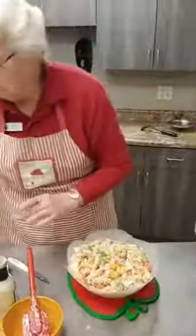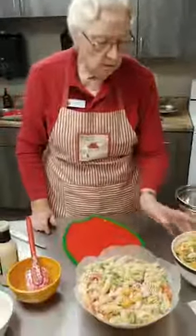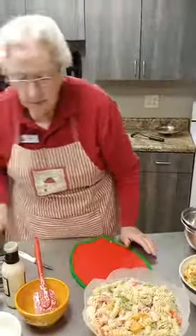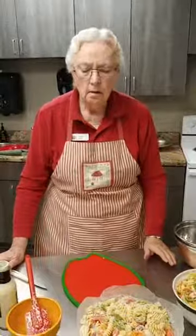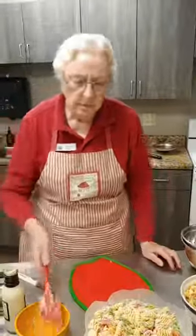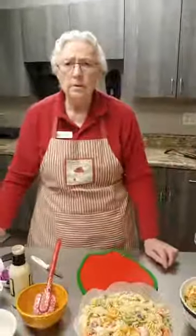It's a nice little salad and it will keep in the refrigerator. Here's one that I did last night. And that's about it — you can take that pasta and do any kind of vegetable: broccoli, red peppers, yellow peppers, cucumbers. You could probably put cucumbers in there too. That'd be good.